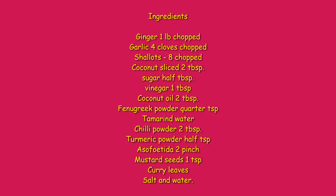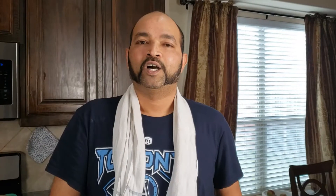Let's go ahead and go for the ingredients. All the ingredients I have put in the description box, you can check it out there. And let's get started.